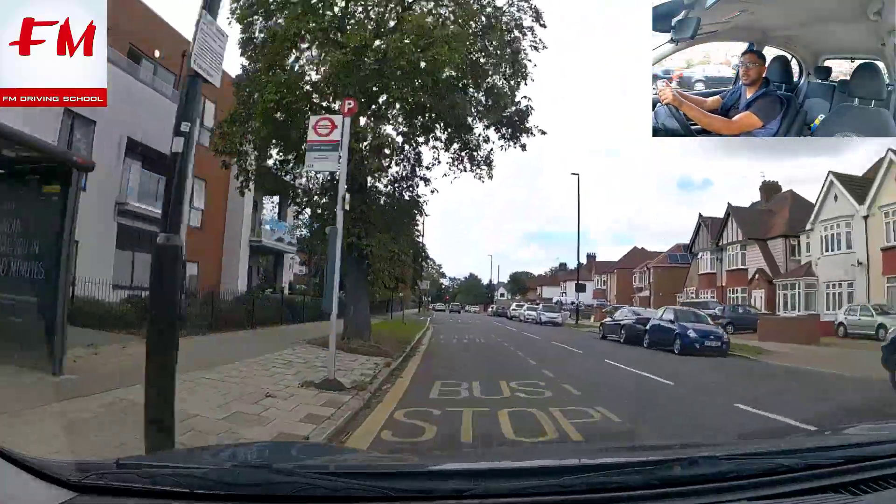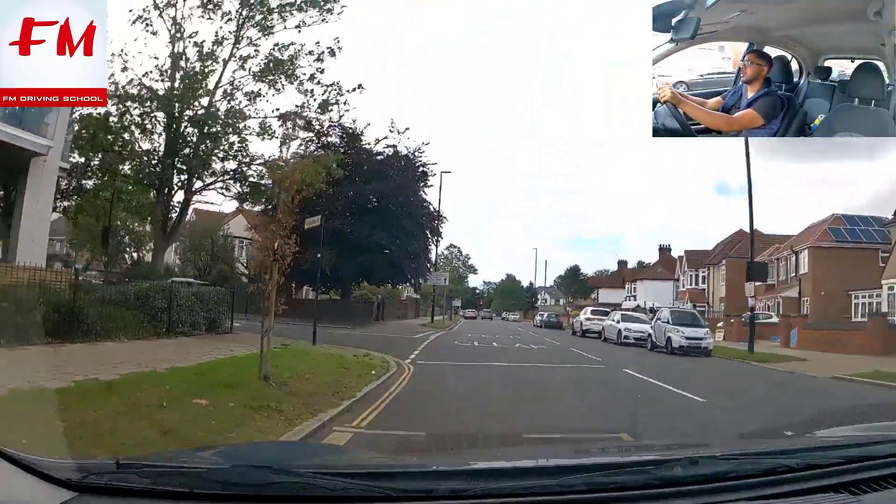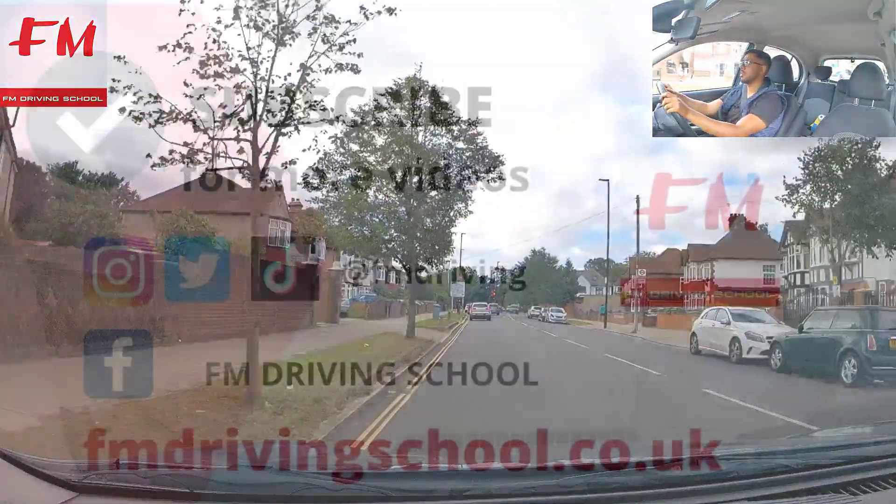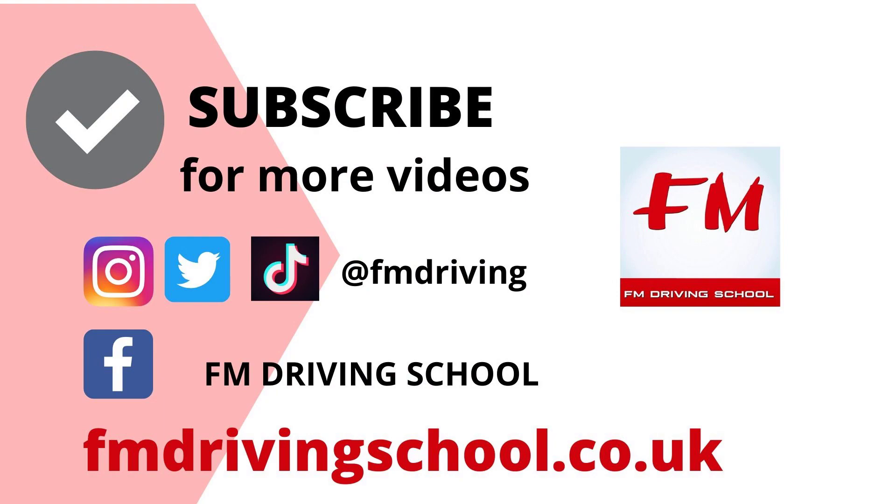Keeping to the left lane — check mirrors, there's a car on our right trying to overtake, possibly turning right. And that's the end of part three. Hopefully that was extremely useful. Don't forget to catch part four, where we go through a few difficult situations and difficult roads, and show you how to deal with them in the manner the examiner expects. Don't forget to like, share, and subscribe. Thank you for watching and take care.